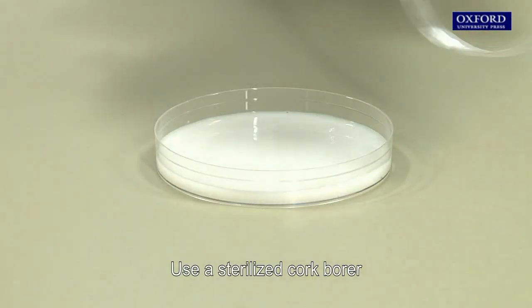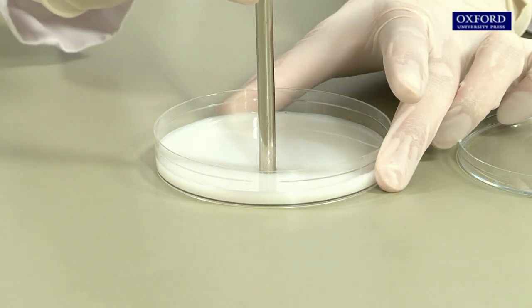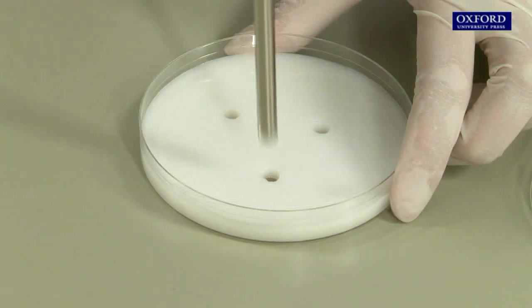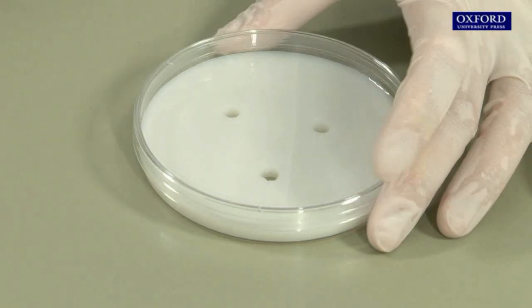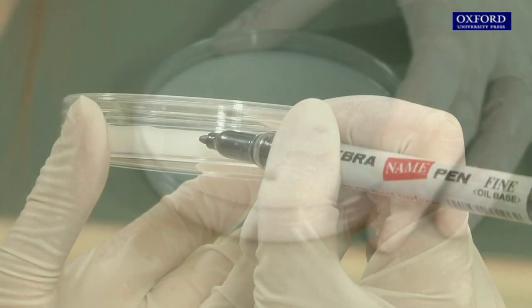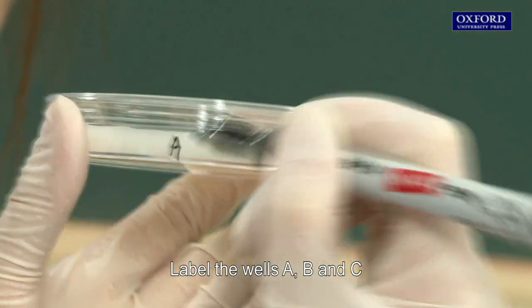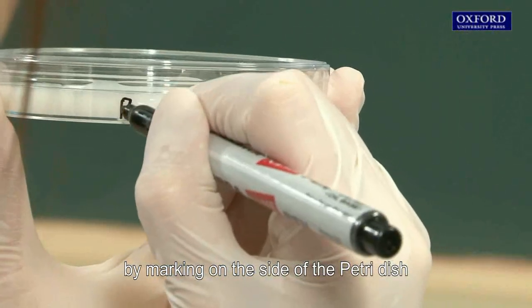Use a sterilized cork borer to make three wells in a milk agar plate, then cover the plate immediately. Label the wells A, B, and C by marking on the side of the petri dish.